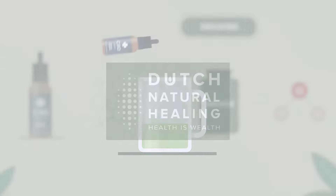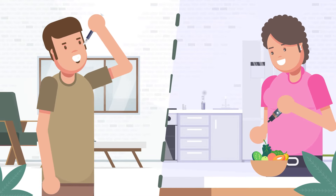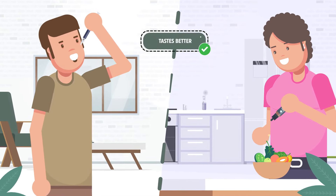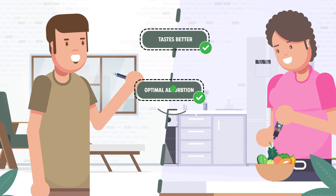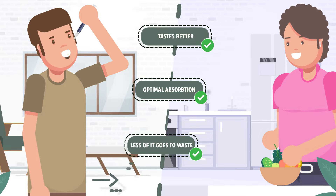This is the method we use at Dutch Natural Healing. Water-soluble CBD has some cool perks: it usually tastes better than CBD oil, gets the most optimal absorption by the body, and offers more bang for your buck because less of it goes to waste.